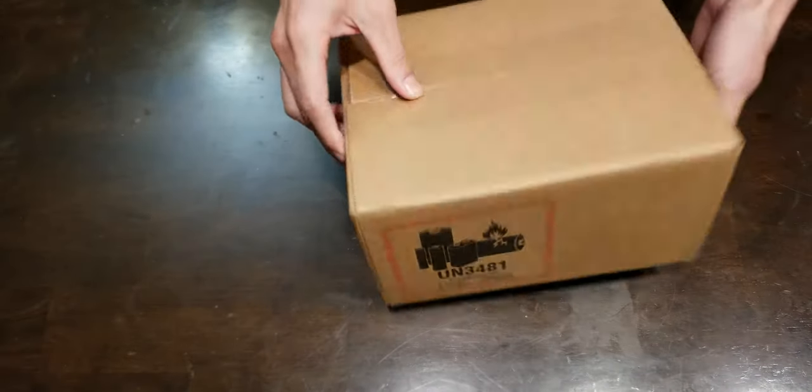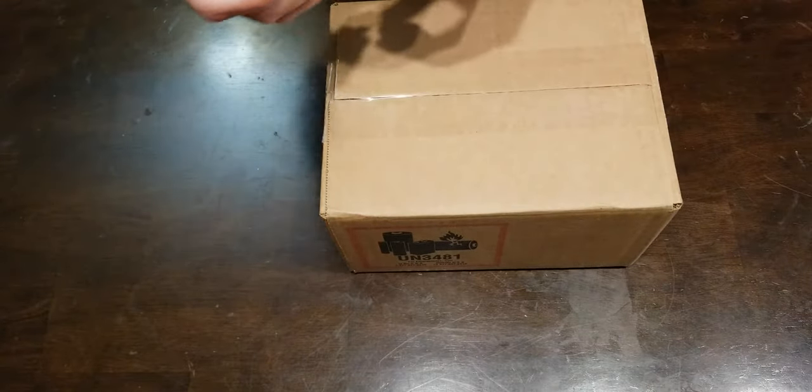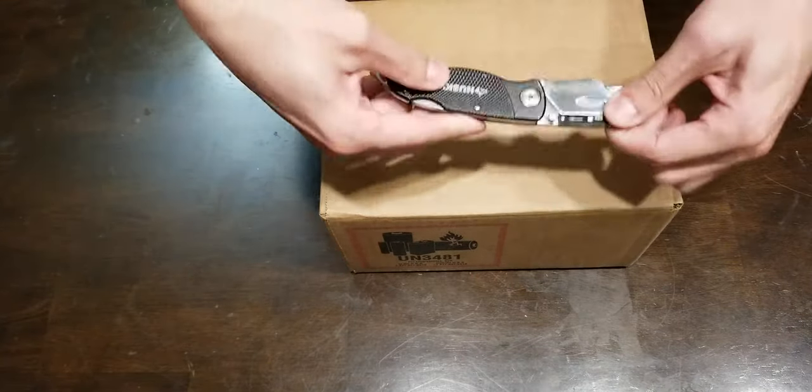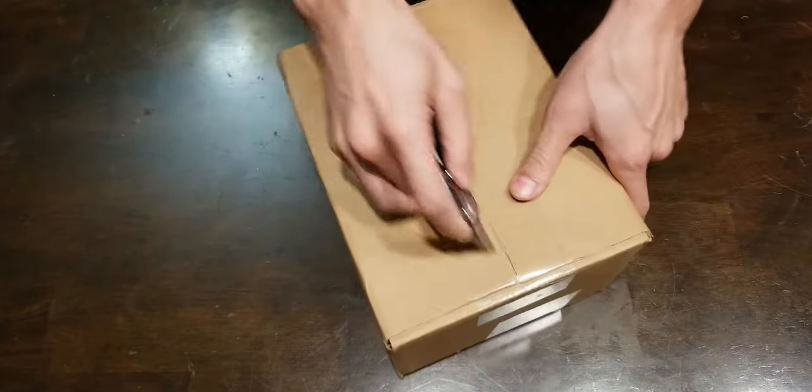Today we have here what came into the mail — it's got my box on it. Today is the delivery date for my Samsung Galaxy S20. Using my handy dandy Husky box cutter knife. I've been waiting to open this all day long.